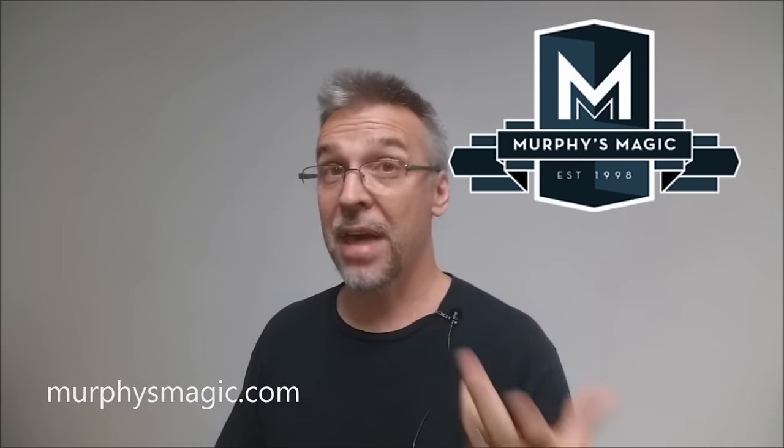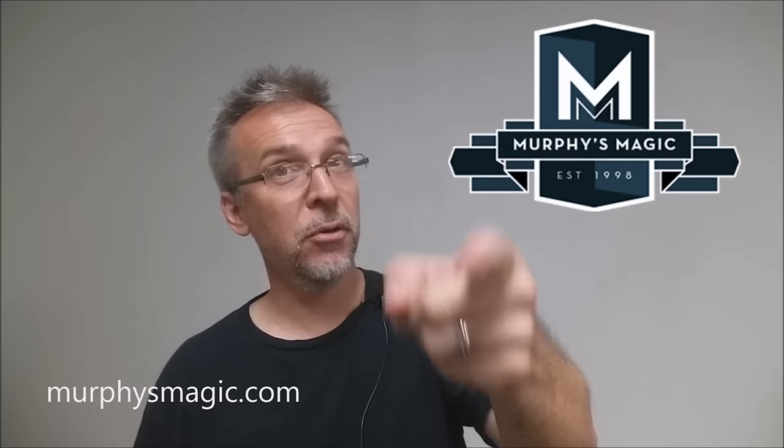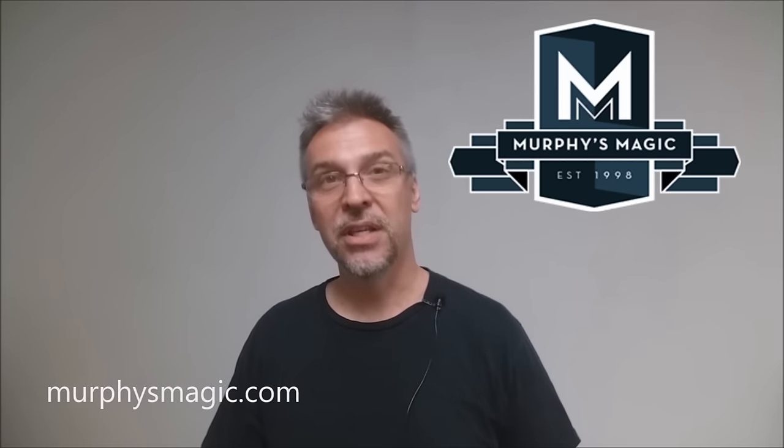So that was Implausibilities from Hudson Taylor and Murphy's Magic. I want to thank Murphy's Magic for providing this DVD for me so I could do the review for you. If you'd like to purchase it for yourself, you can find it at your favorite Murphy's Magic dealer. Thanks. Bye.